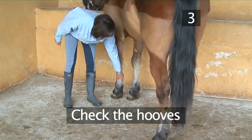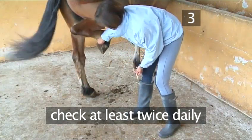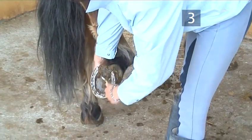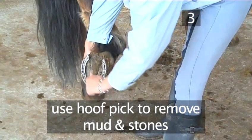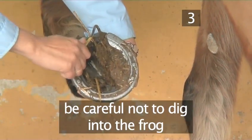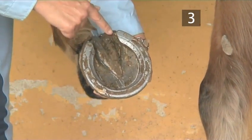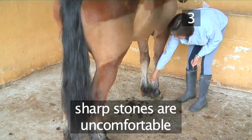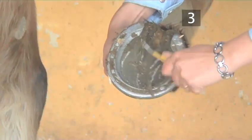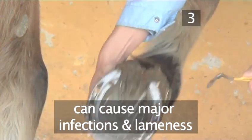Step 3: Check the hooves. It is thoroughly recommended that you check them at least twice daily, before and after riding. Pick up the horse's foot and using the hoof pick, remove any mud and stones. Always work from the heel to the toe, just as Maylin is doing. Be careful not to dig the hoof pick into the frog, which is here. Sharp stones are uncomfortable for the horse and can cause severe bruising and lameness. Objects such as nails and glass may cause puncture wounds, which in turn can cause major infections and lameness.